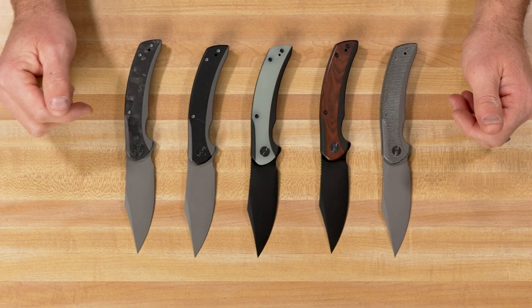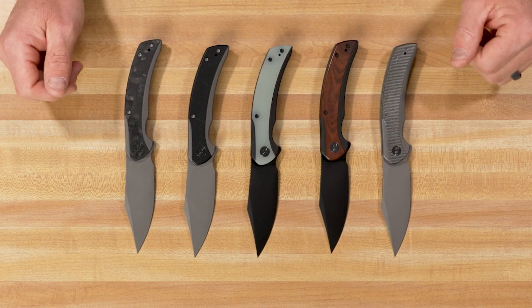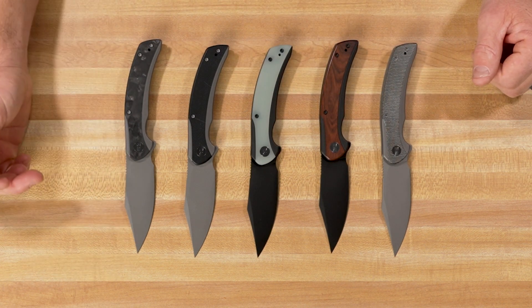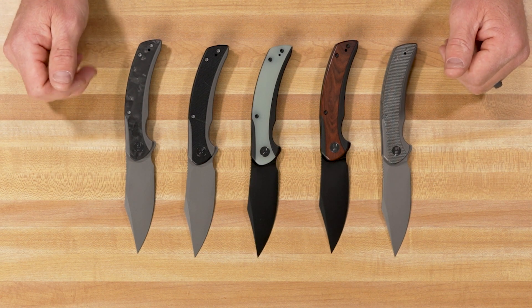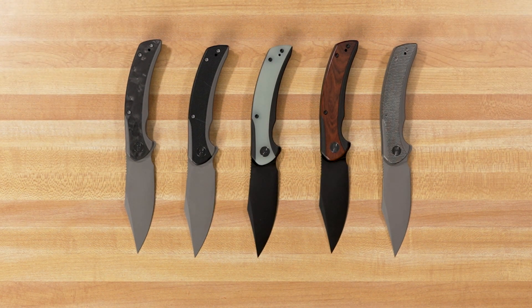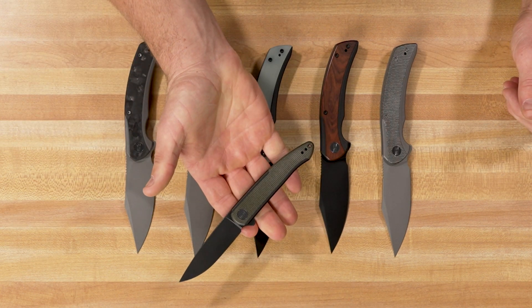Guys, this new knife launched on November 30th, so it is available at dealers right now. It's available in five different models, all of them are a 20CV blade steel with a titanium nested frame lock. That nested frame lock is something that we did just recently on a knife that you probably would remember, the Smooth Sentinel.